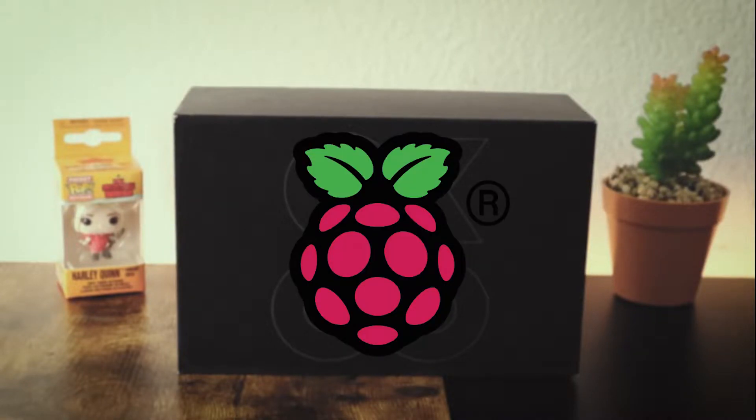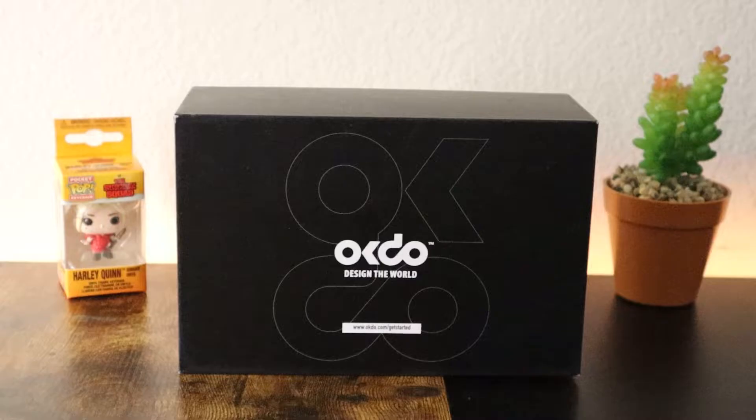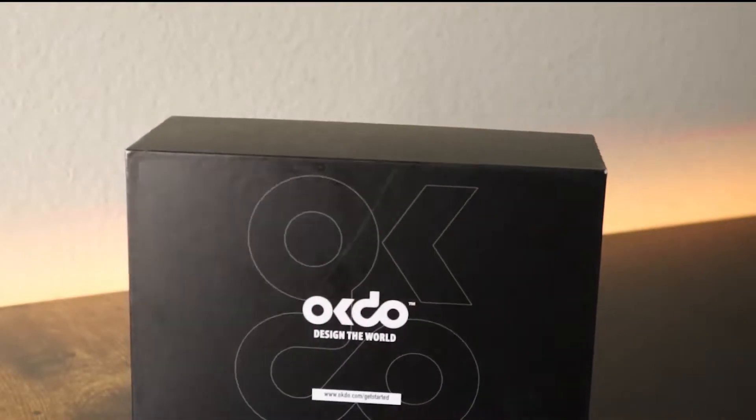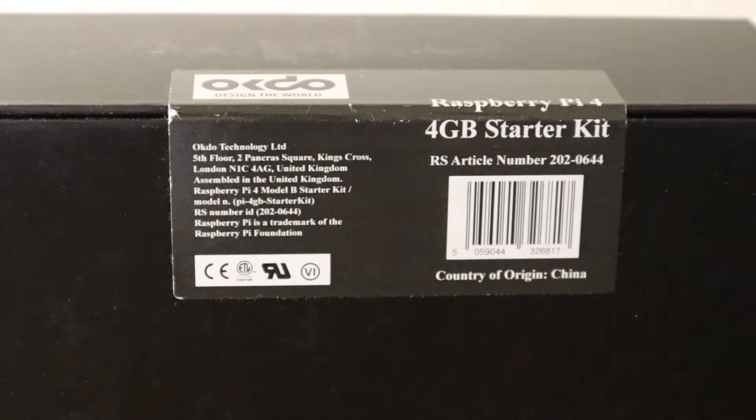If you are looking for a budget Raspberry Pi kit, keep watching this video. This Raspberry Pi kit contains everything you need to get up and running with the Raspberry Pi 4, and is perfect for someone looking to start their Pi adventure. The kit includes the most popular accessories to help you on your coding journey. The price of this kit is about 120 USD before tax. I also want to mention this brand did not sponsor this video and I paid for it with my own money.